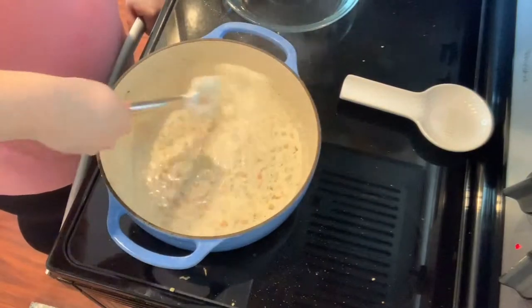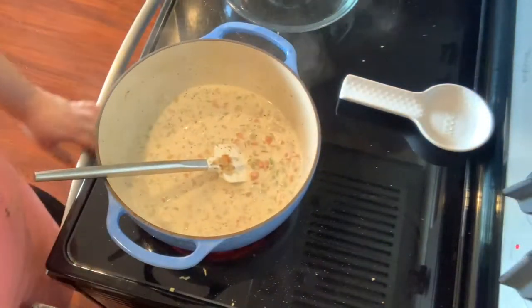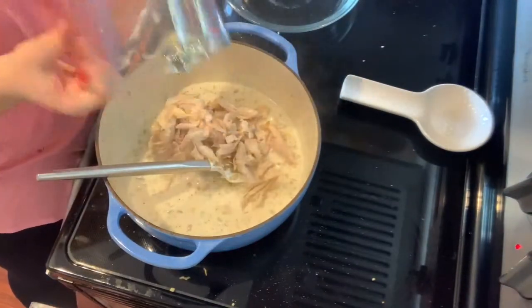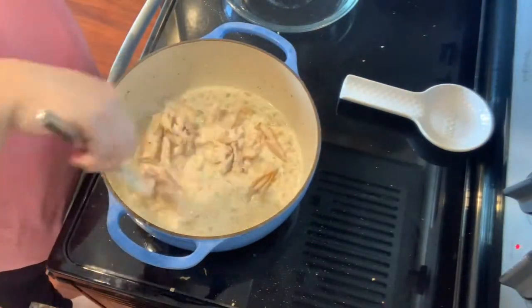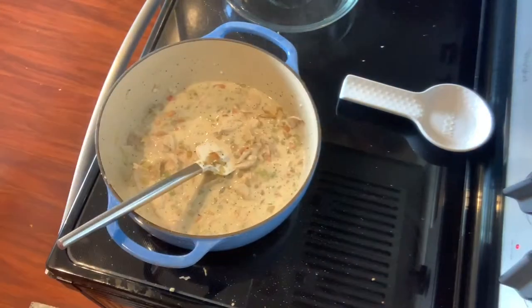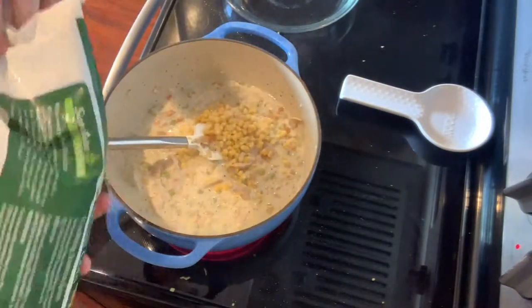Once the filling has thickened a bit, I'm going to go ahead and add our shredded chicken and stir that all in, letting it get warmed up and heated through. At the same time, I'm going to go ahead and add my frozen vegetables as well.